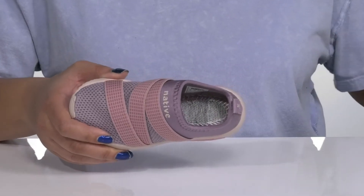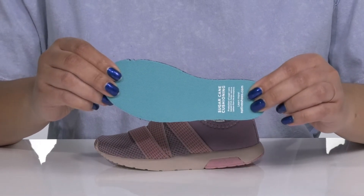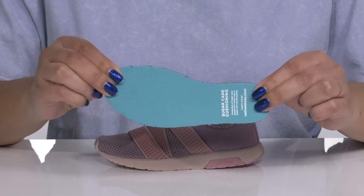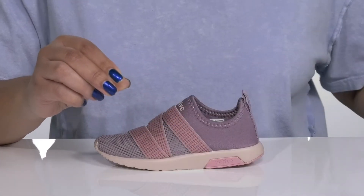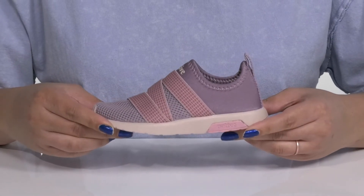Inside there is a textile lining with a removable sugar cane footbed that helps reduce carbon from the atmosphere and gives them some cushioning to keep them comfortable all day. The midsole is lightweight with a durable build that's made to last.